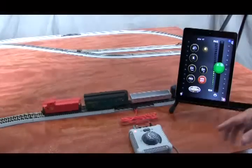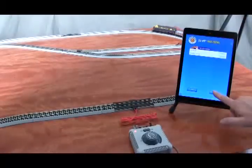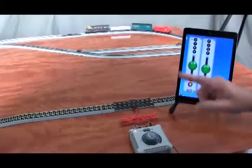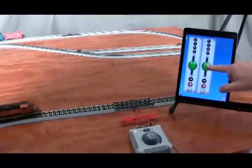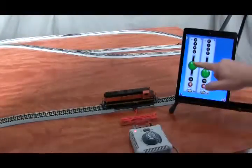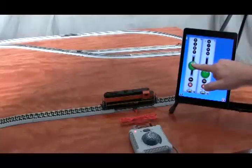Now, if I want to see both control panels at the same time, I can go to the home screen and touch multi-train. Then I have a throttle for each locomotive. The Jeep 40 coming up here will stop, and then the FT is coming this way, and we'll slow him down.